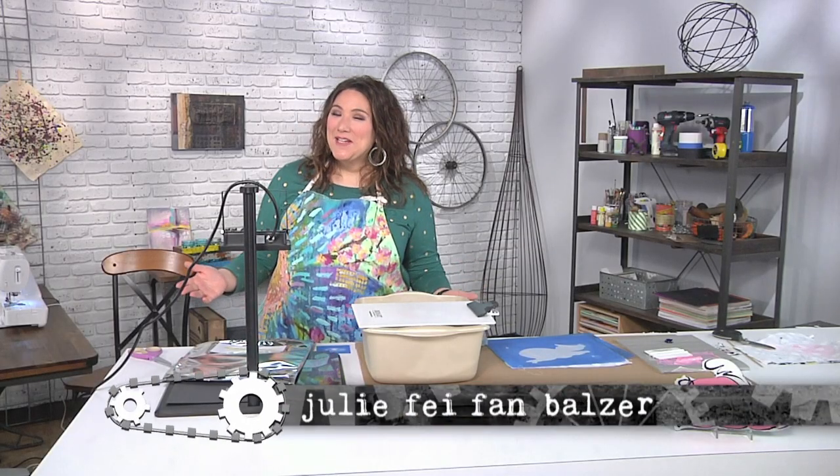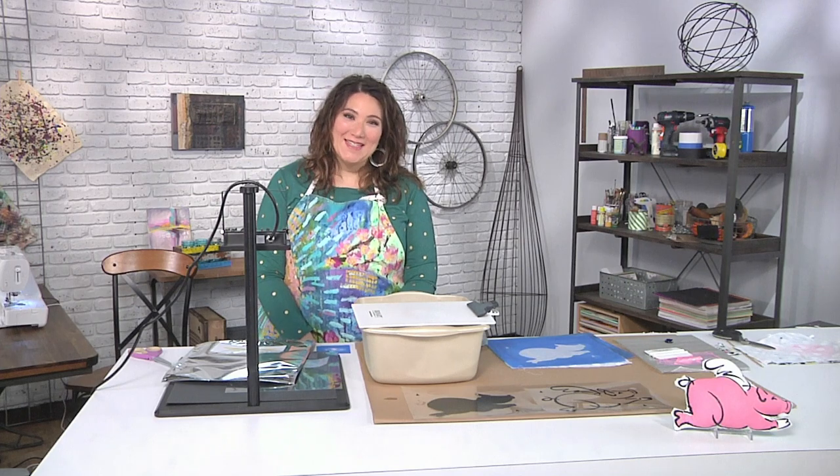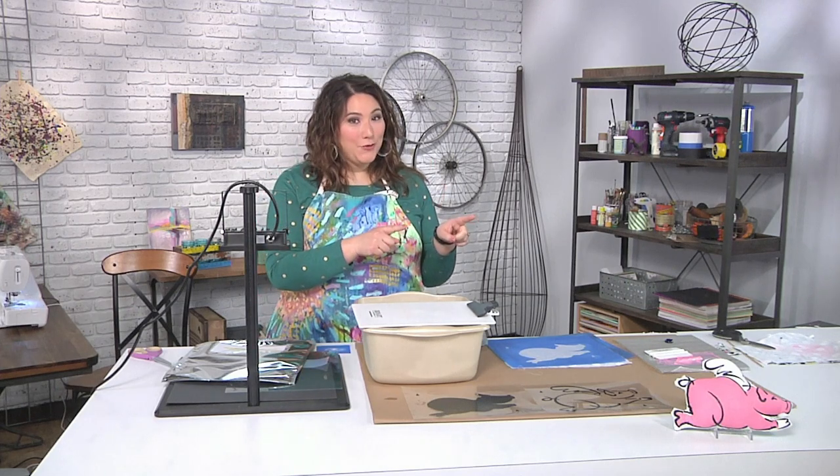The world outside is our inspiration. Hi, I'm Julie Faithann Balzer, your host for Make It Artsy, and we begin with this adorable stuffed toy.